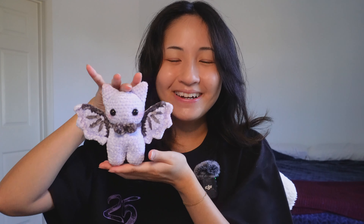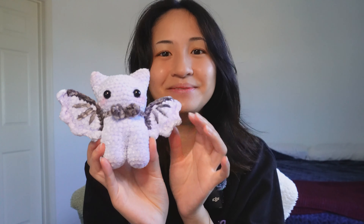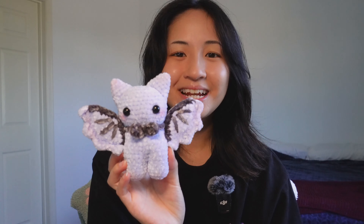This pattern is by Ducky Crochet Co on Instagram, and I think it's been released already by the time this video is out. So if you're interested in making your own bat, go ahead and check that out. I think I will have this bat up on my shop in the next drop for next month.